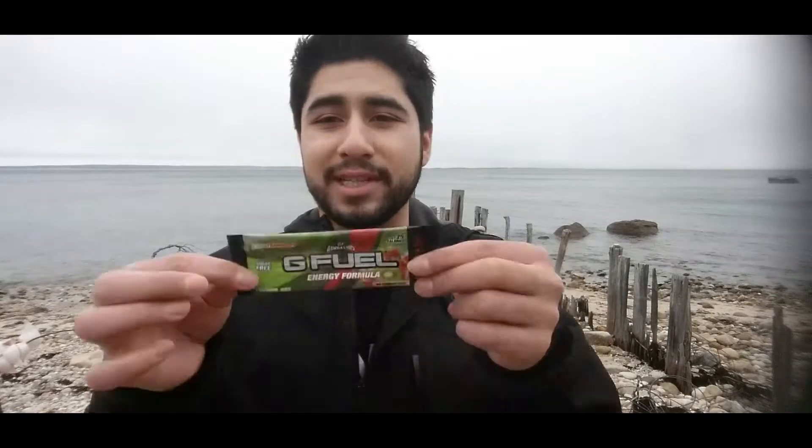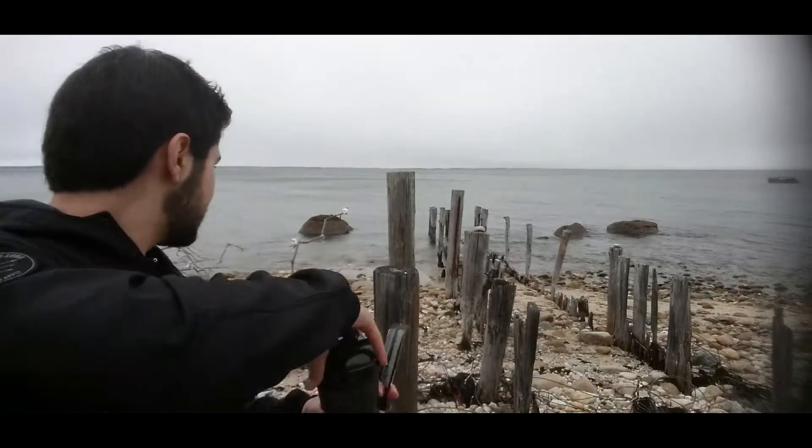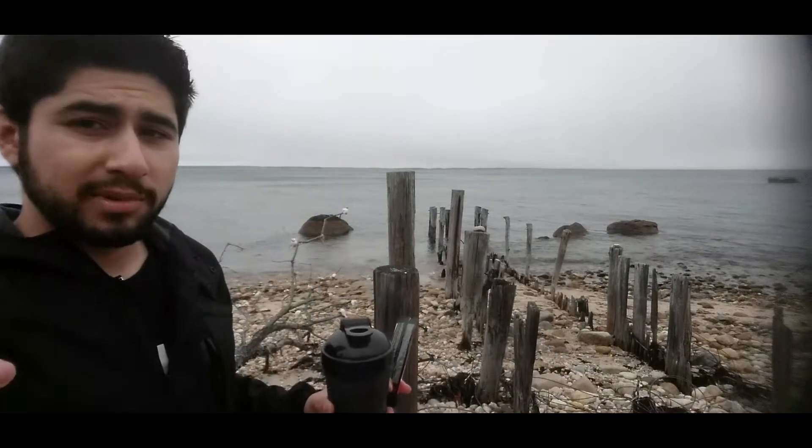There are people watching it — it's kind of weird, whatever, let's keep going. So we got our G Fuel and boom, we got our ice cold water. It's actually seawater, just kidding. Let's crack this baby open. We'll set up camp right here and then I'll film it.